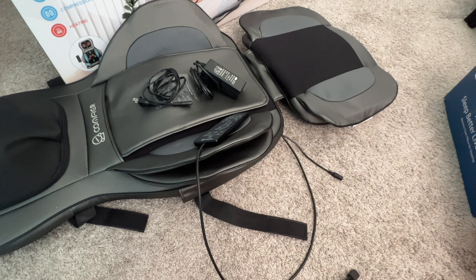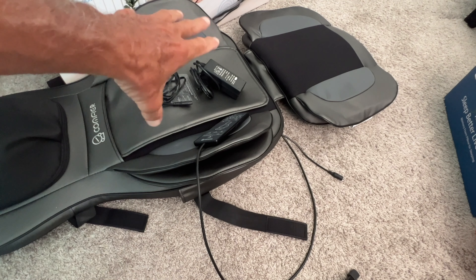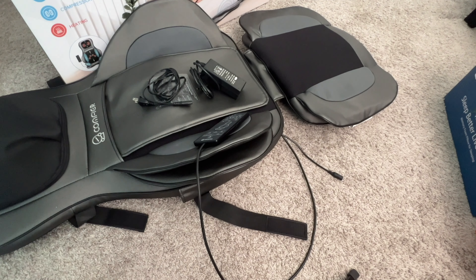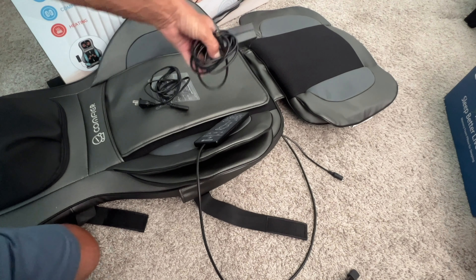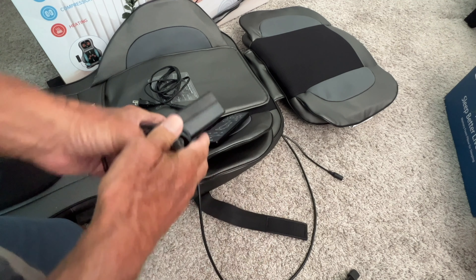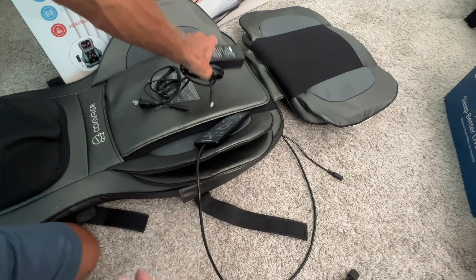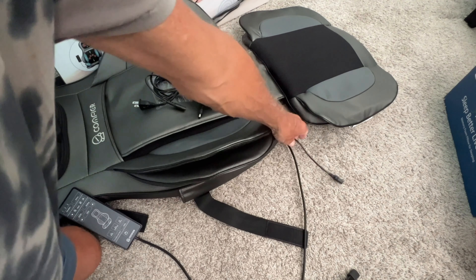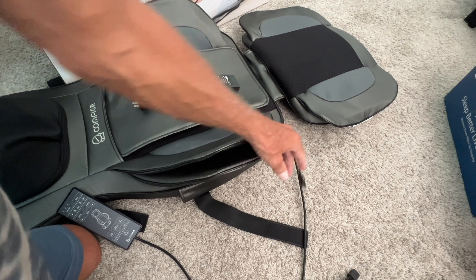I'll show you how to power up this chair, or how to connect the transformer and the auxiliary cord together and plug it in. It's pretty simple. This has a long cord on it, and this side is going to go into the chair. The way you find out where this goes is you grab the remote, slide your hand all the way down to the bottom of the chair, and you'll see the port — that's where it plugs in.